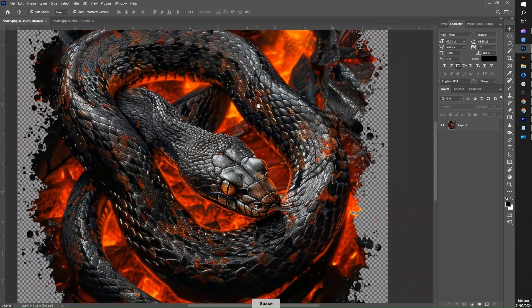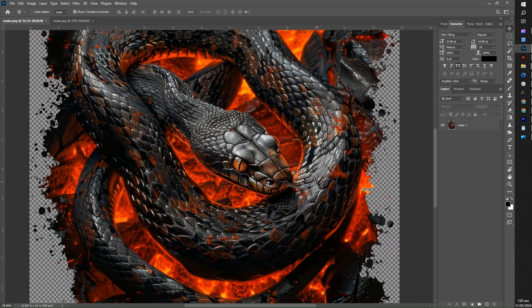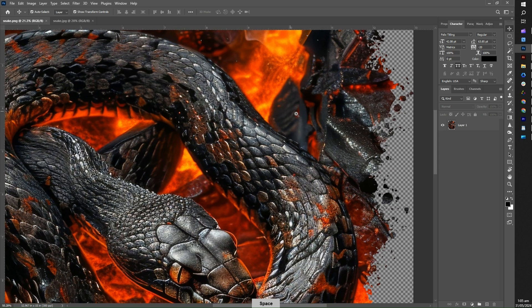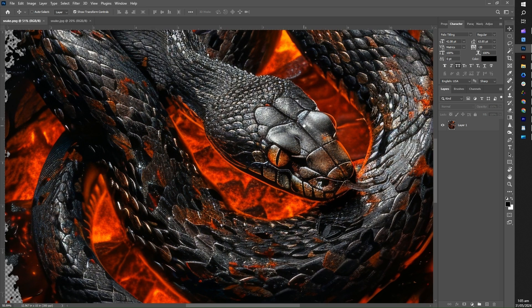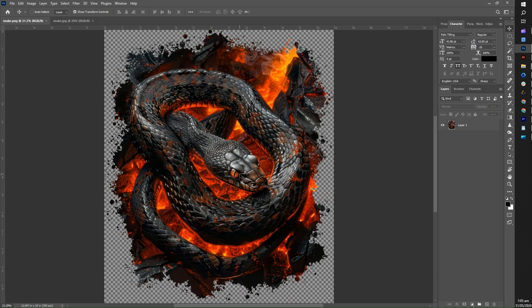To start, we will focus on the color range. Color range refers to a selection tool that allows you to select a specified range of colors within an image. This tool is particularly useful for isolating and editing specific colors without affecting the rest of the image. To start, open the image you want to work on in Photoshop. In this video, we will be using this snake image.